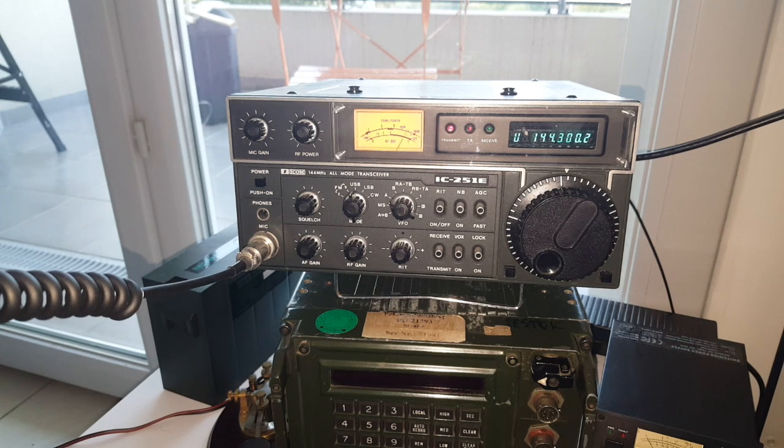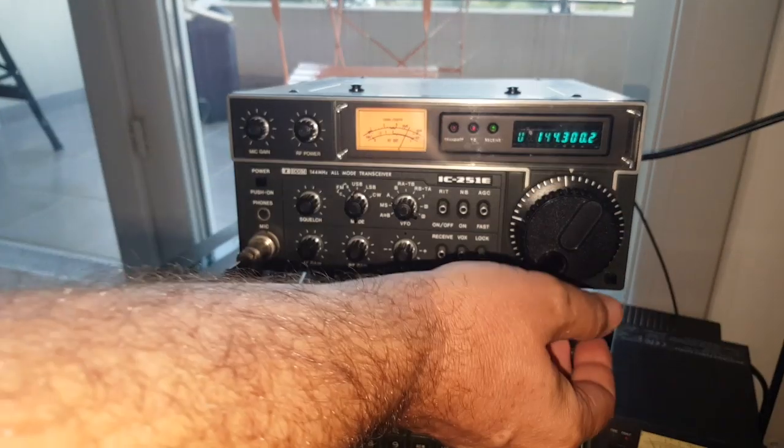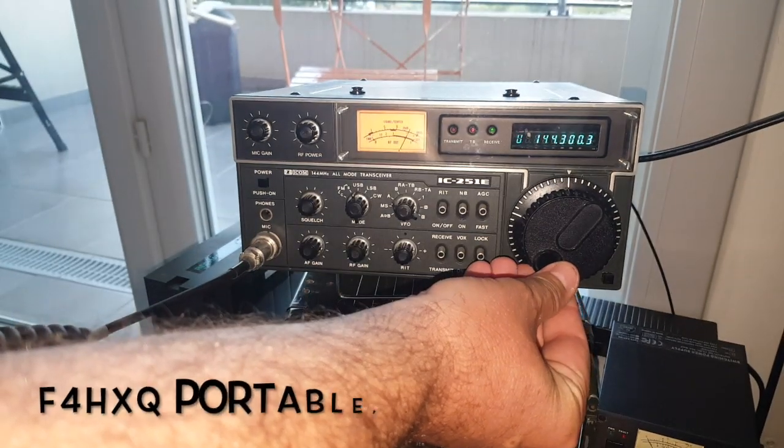Fox 4 X-Ray Québec, here is F4 Whiskey Bravo Yankee, do you receive me? Hello Whiskey Bravo Yankee, 73, here is Foxtrot tech 4 Hotel in Quebec portable QTH.